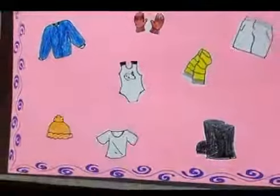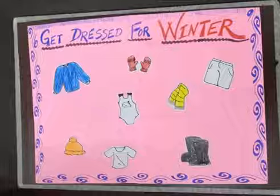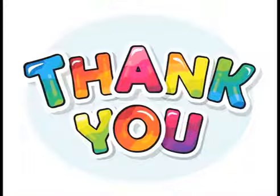So my dear children, now my dresses are ready for winter. In this way you can do this worksheet and enjoy it. Thank you, have a nice day!